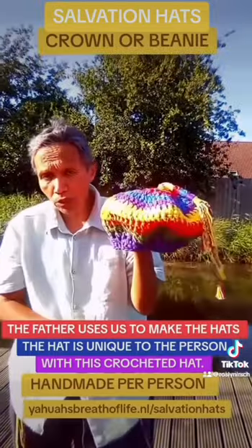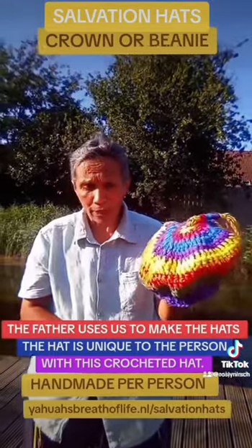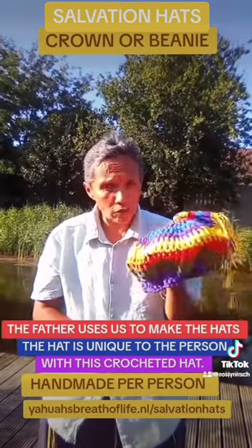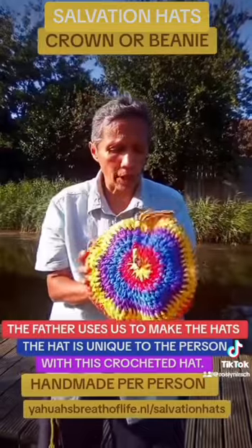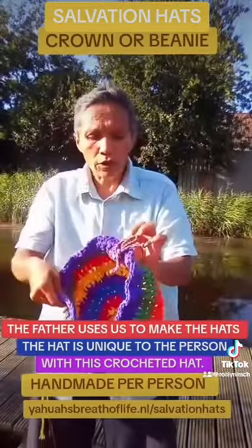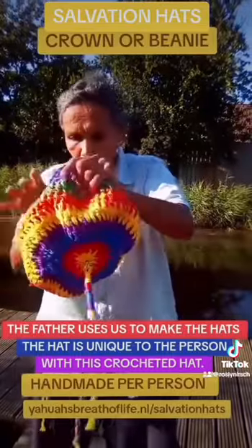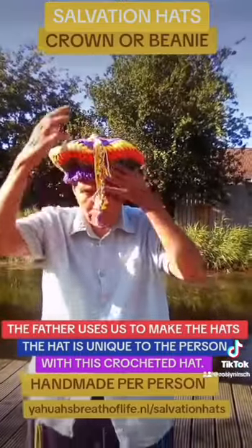I will put this one on. The sun is shining here and it gives protection. When you do prayers, I use these hats for prayers and it gives protection. I wear them actually 24 hours per day. What a beauty this is. Here's the cord, as you can see.